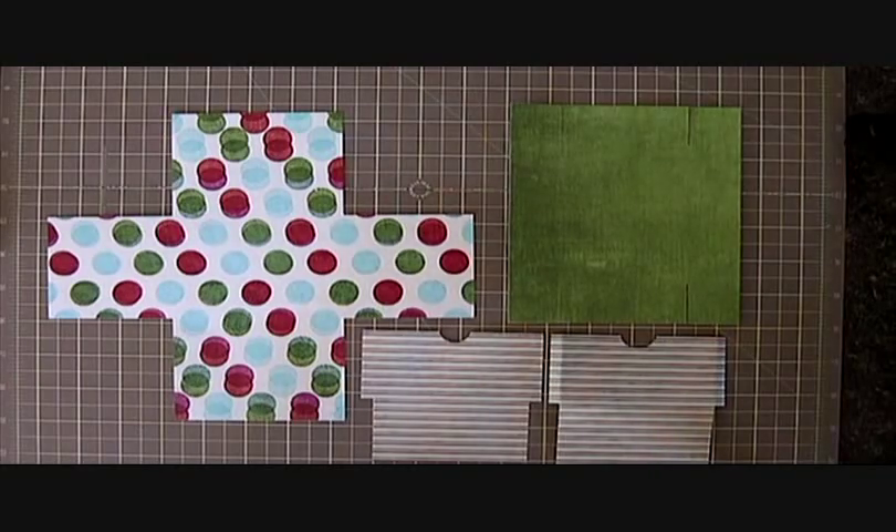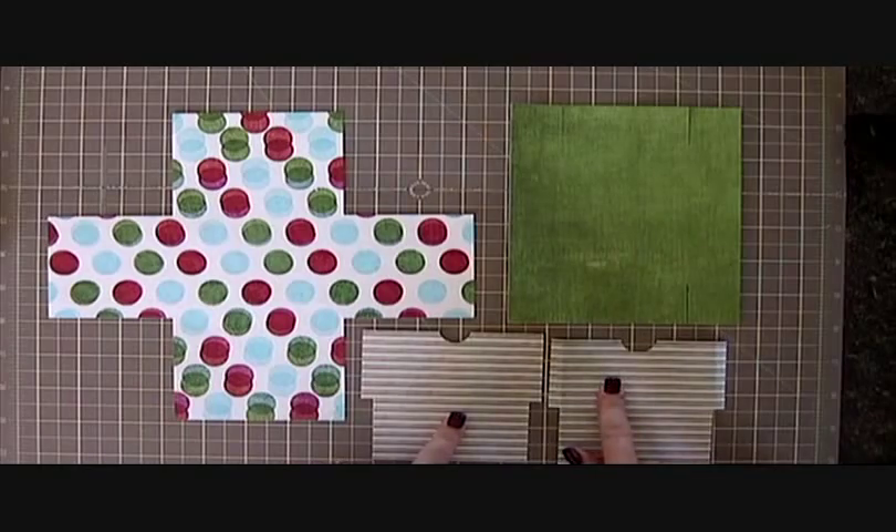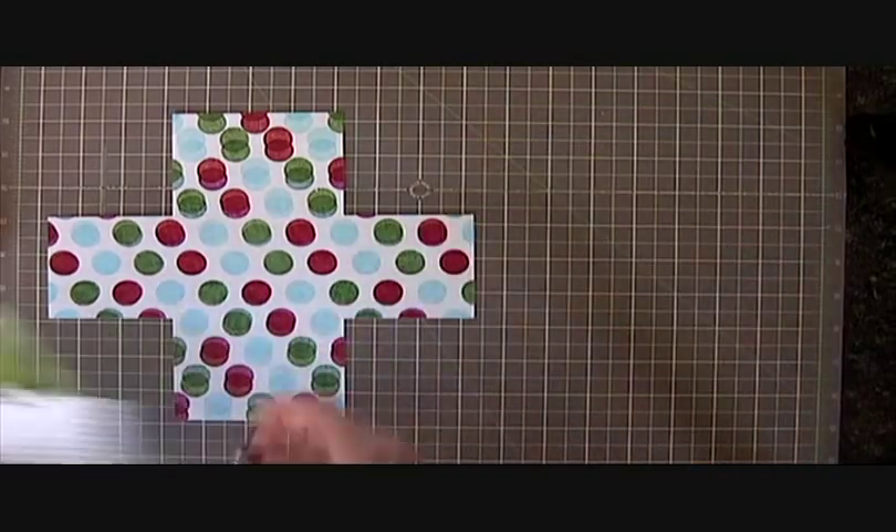Here are all the pieces from the cut file. This is your box base, your lid, and your two card holders. This goes together very easily.